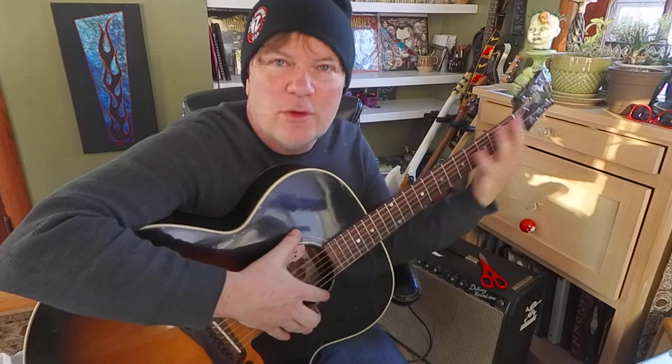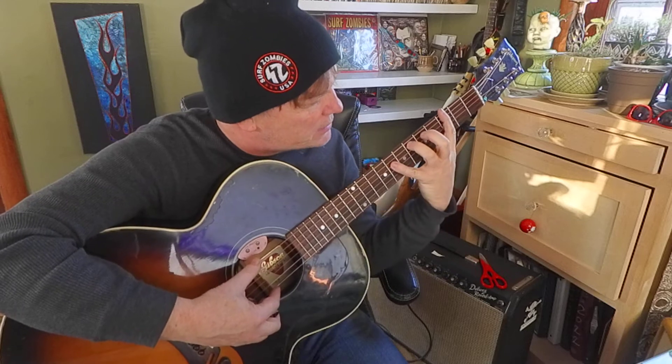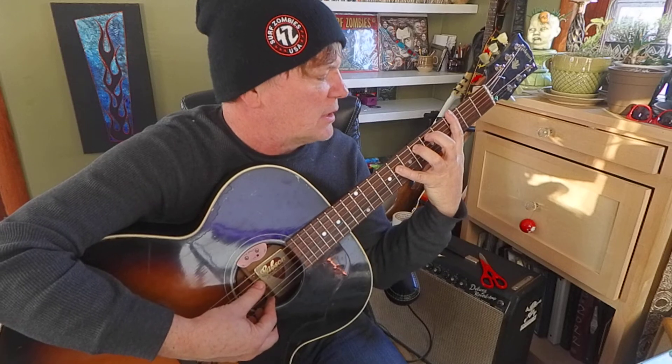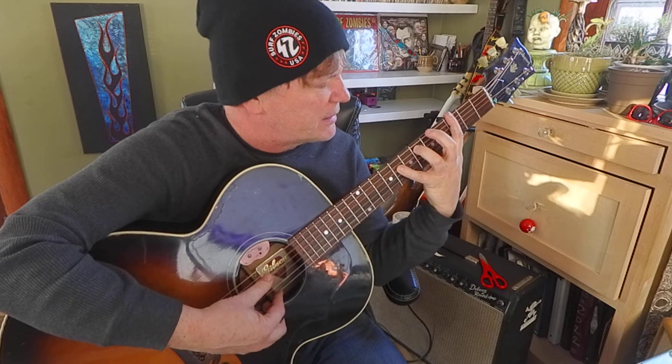Once you know the formula and the notes — you just need a root, third, and a fifth — you can find them wherever you want. I just constructed this: a major third, a root, and a fifth. That's beautiful. That's a 3, 6, 8 voicing.